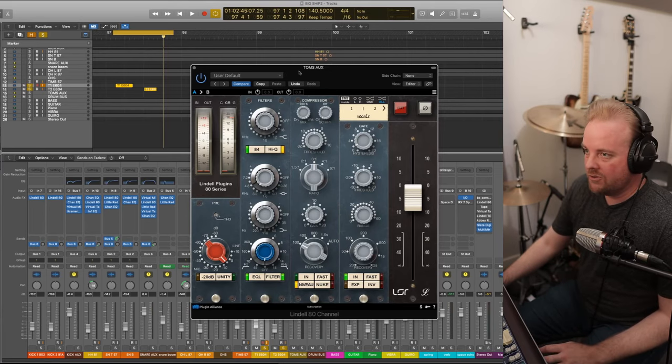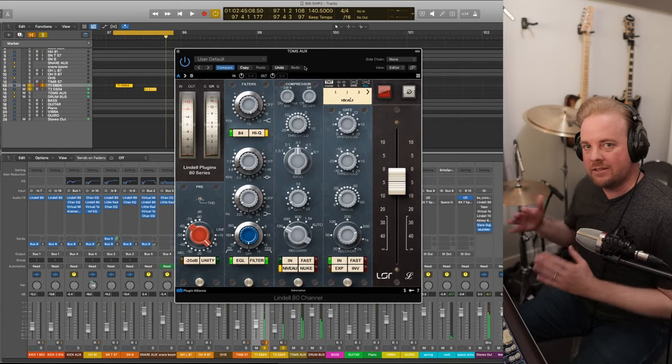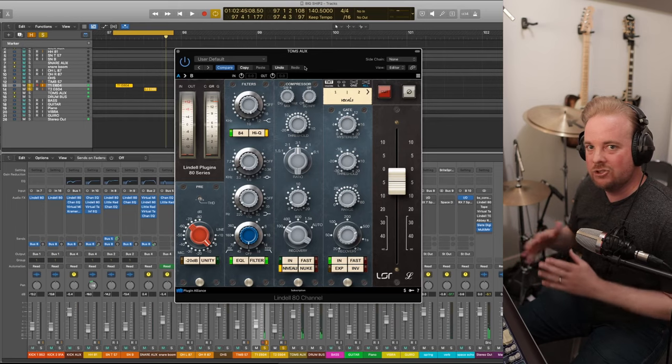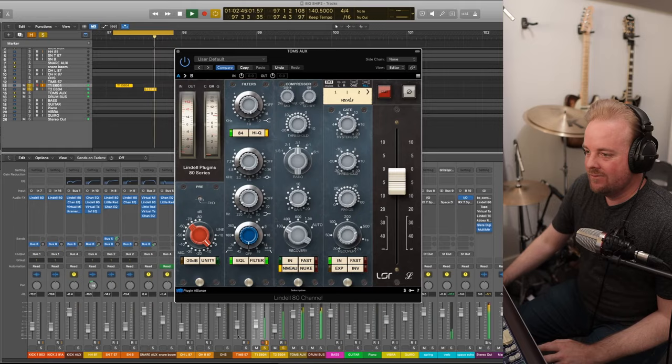Here's with both toms and all processing on. The sustain isn't long. That's all of the parts of the drums — we've gone through all the plugins for that except for now the actual drum bus. Let's listen to just a section of the drums.